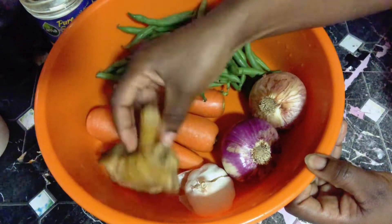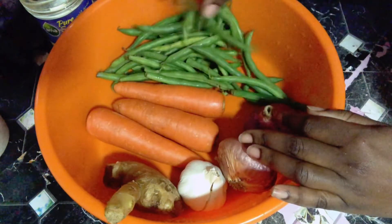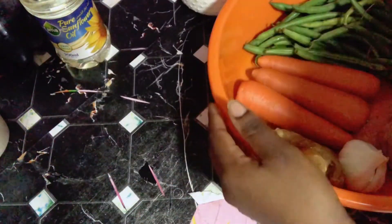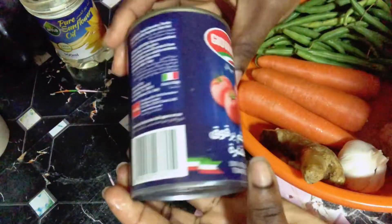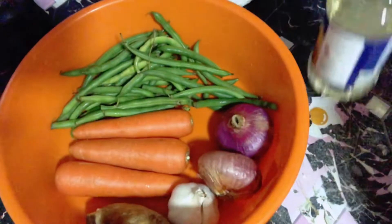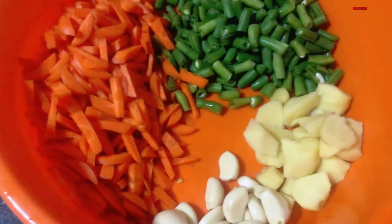As you can see, I got my ginger, garlic, and onions — actually there are two onions — and also I got my green beans, my carrots, and my green chili pepper. You can actually use any type of pepper of your choice. I got my tomatoes, which I had available at home, but you can use any type of tomato. I also have my vegetable oil, and basically these are what I'm going to be using to cook this yummy spaghetti.